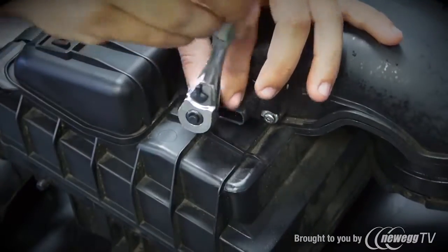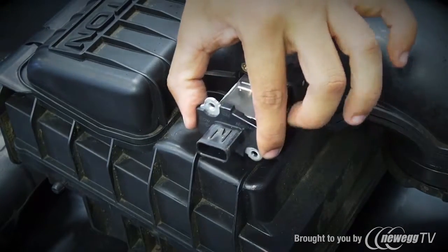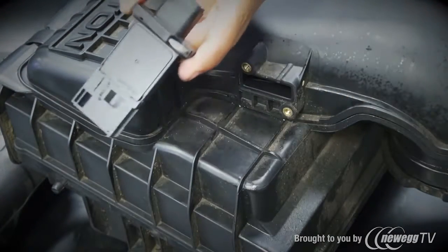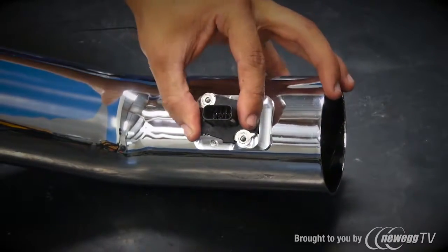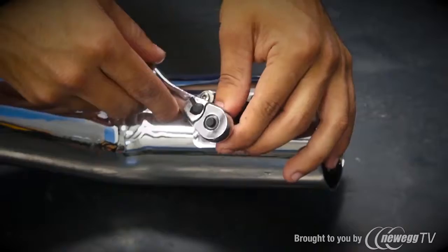Next, use a T20 Torx to remove the mass air sensor from the air filter box. Pull the meter straight out and place it directly into the meter bung on the BBK cold air tube. The bolt holes will only line up one way to prevent incorrect installation.